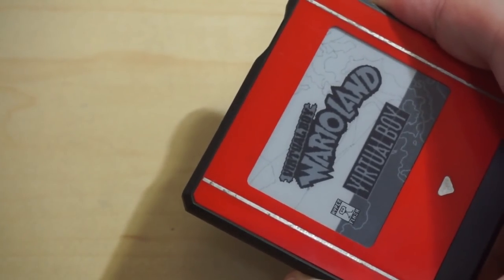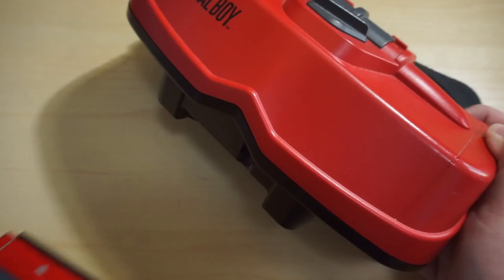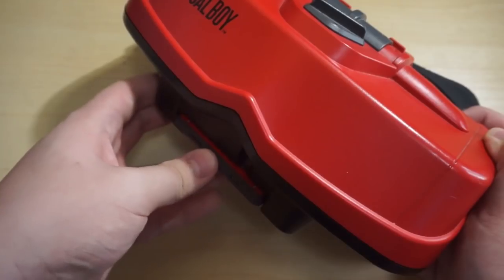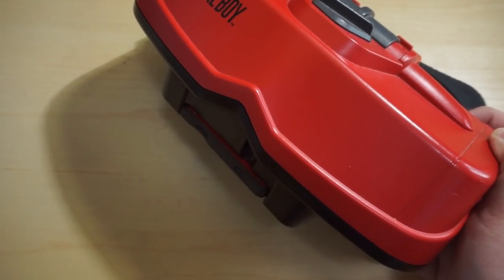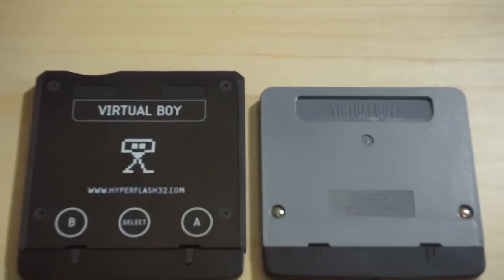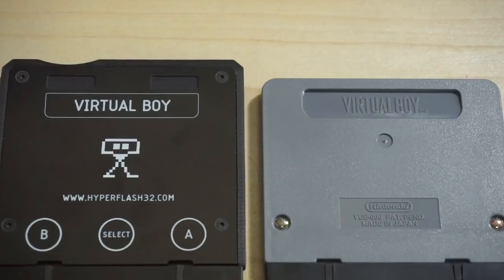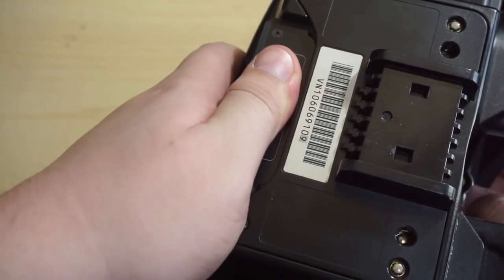When you unplug it, the screen will simply remain the way it was because that's how e-ink displays work. It is an incredible engineering feat to fit all of this in the size of a Virtual Boy cartridge — it's only slightly taller than one. My only real complaint design-wise is that it's missing the indent on official cartridges that allow you to pull the cartridge out from the system more easily.